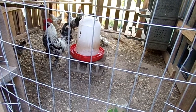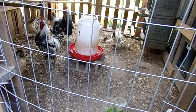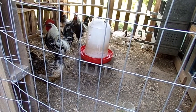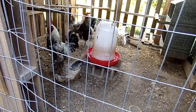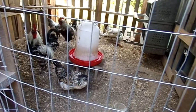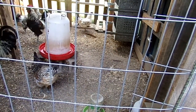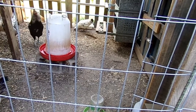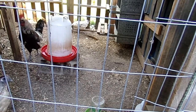I was lucky enough to do a little video on them. All in all, I think if you want something unique and different but a consistent layer, this is an interesting breed to have. As far as I know, the roosters are pretty good — not really aggressive. I haven't heard anything otherwise, so I think they're an interesting breed to try out and add to your flock.